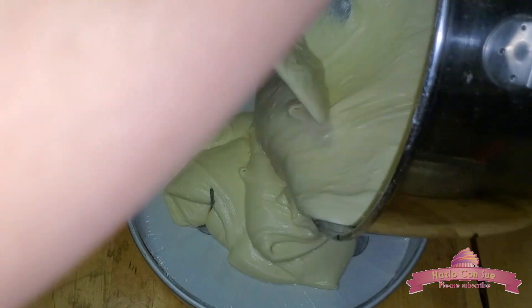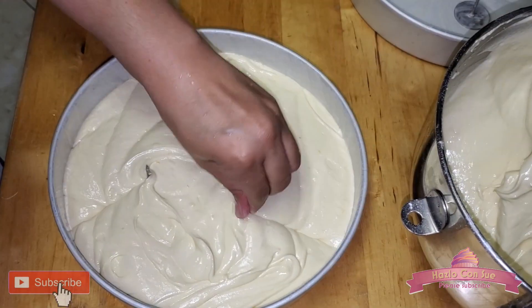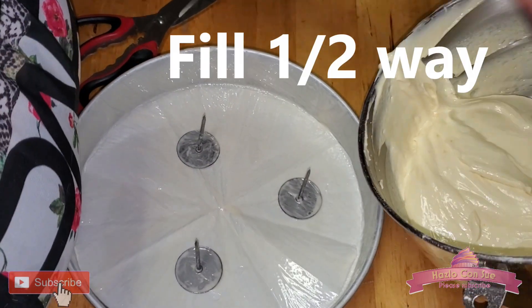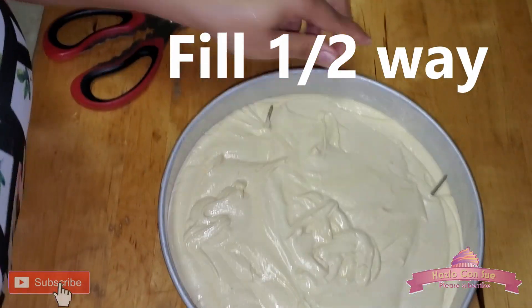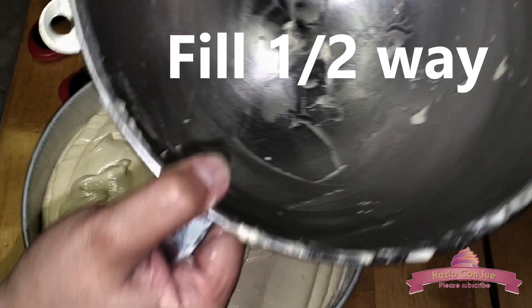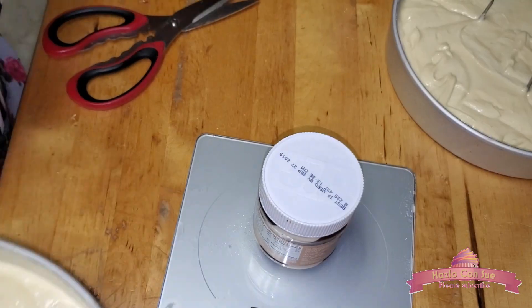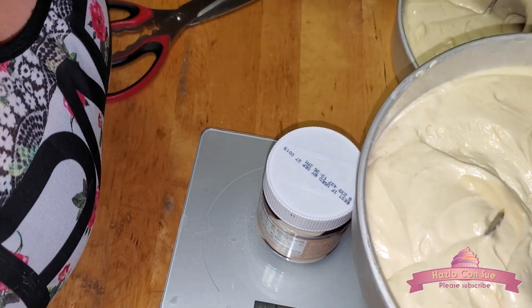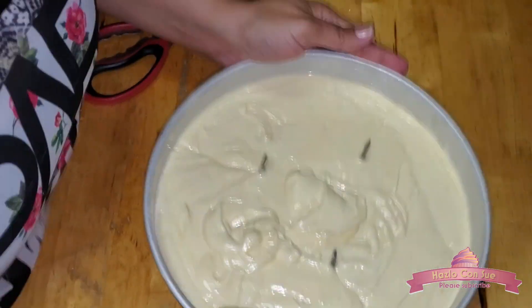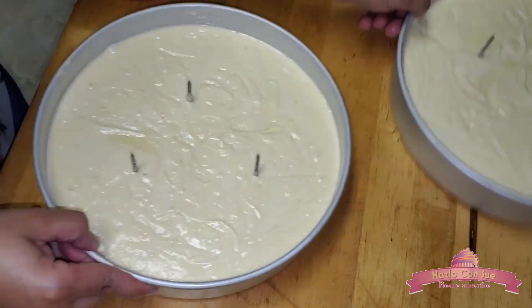We will divide the batter into the two 10-inch pans, trying to divide them as equally as possible. The flour nails may move a little when dividing the batter — just adjust them. To make sure the pans have the same amount of batter I weighed them. To remove all the air bubbles we tap them on the counter.